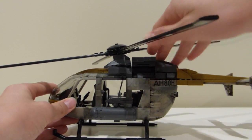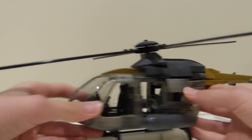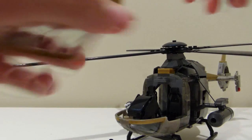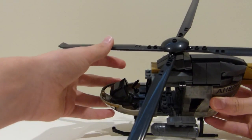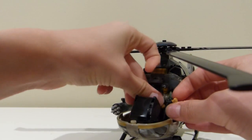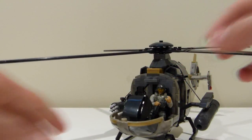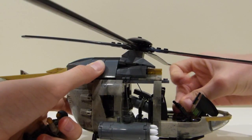Up here you also have engine detail — you can just flip up that flap and see some little greebling in there. Lifting off the canopy, that just comes off. It's a specialized part with a windshield piece on the inside of it. You have two seats in here, each with a little control stick. You can pose up a figure — this is the pilot that came with the set, and you can get him to hold onto the joystick and he just kind of sits in there like that.